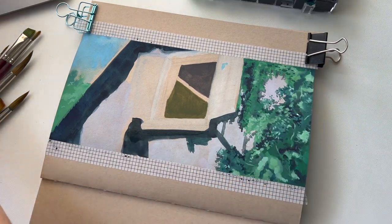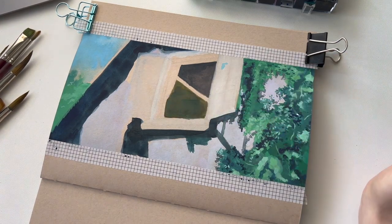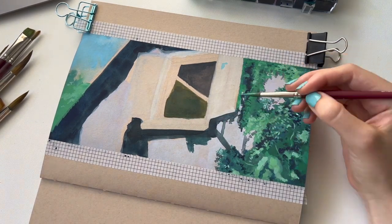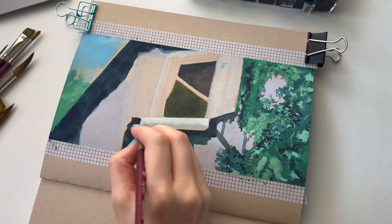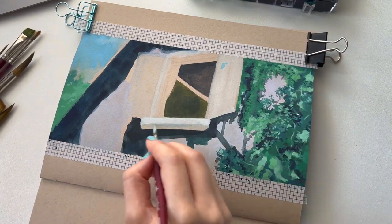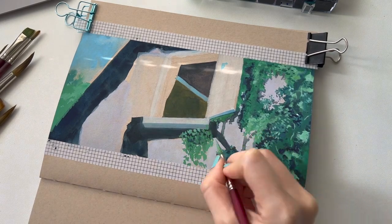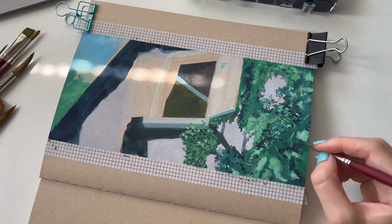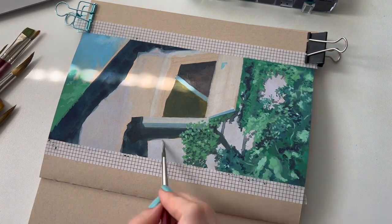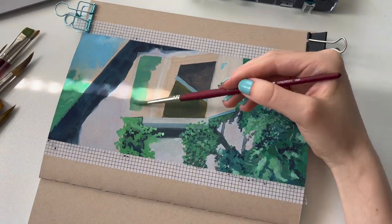As I keep adding the foliage that goes up the wall, I also touch up on shadows just to make sure that I'm getting that high contrast which adds depth. The shades of green in this particular scene are very blue-toned, so I made sure to mix in Prussian blue into my green to make it a lot cooler.